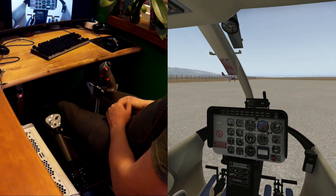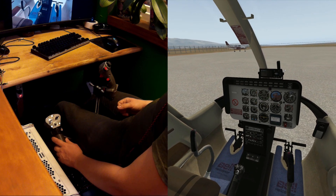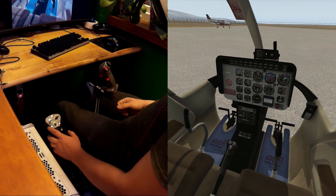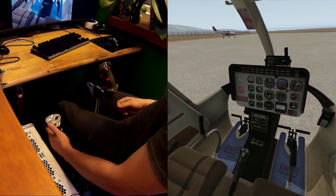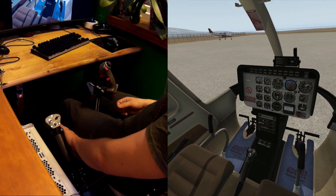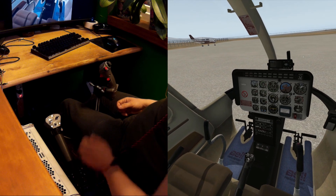Hi guys, SC625MA here. In this video we're going to look at the latest Simchair Mark IV Bell 206 style collective head, which is a great supplement for the Simchair Mark IV collective with physical throttle ledge — modeled after the 206 throttle ledge. This thing is almost 100% scale, especially the head itself. It's millimeters different from the real thing, so it looks nice, it's scale, and it's actually all you need to fly civilian helicopters because of the mode switch on the Mark IV collective.